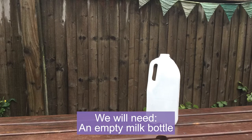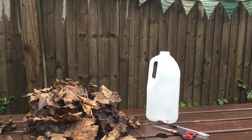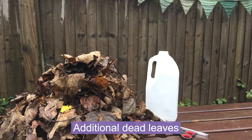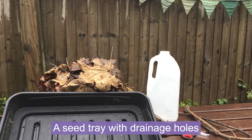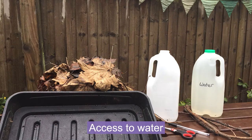To make our lagoons, we will need a milk bottle, a pair of scissors, a pen, and some vegetation to put inside the lagoon — cut grass works well, or dead leaves. Then we'll need some additional dead leaves, some sticks, a seed tray or a large punnet with drainage holes in, and access to water.